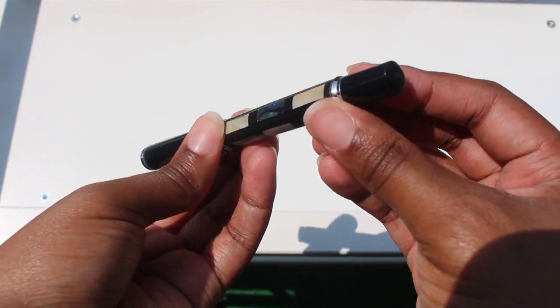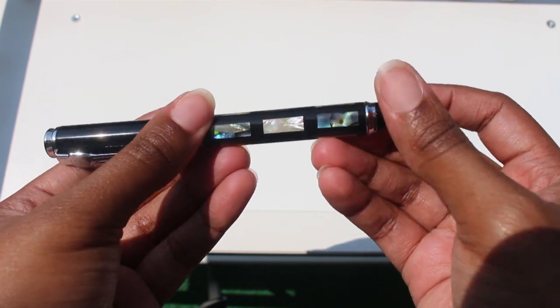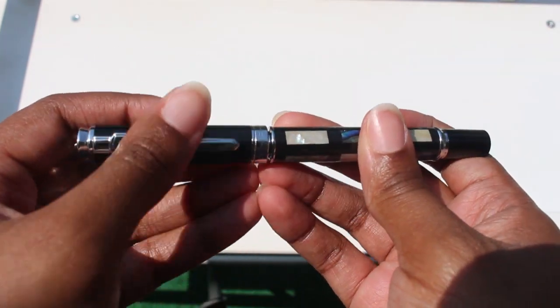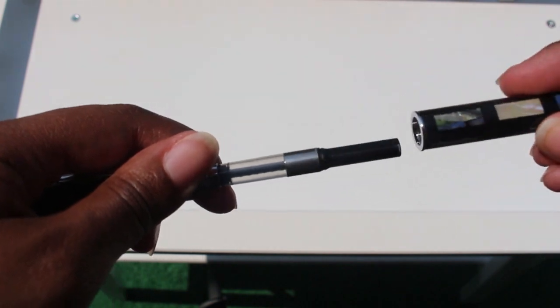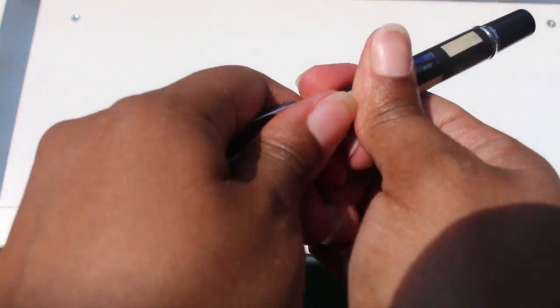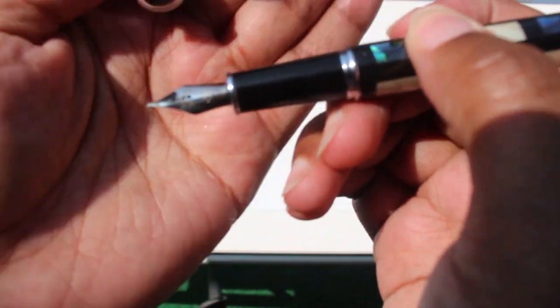Today I'll be reviewing the Jin Hao shell pen. The Jin Hao 8802 shell pen is a black lacquered pen with a shell pattern inlaid in the body. It's a cartridge converter pen with a snap cap and a number five steel nib. It comes with a standard international converter but no ink cartridge.